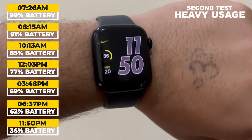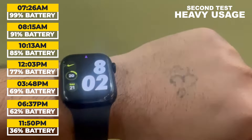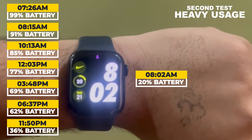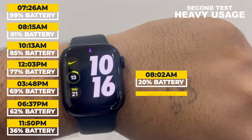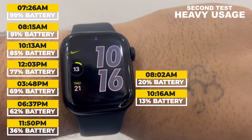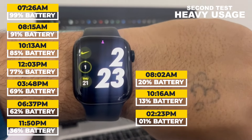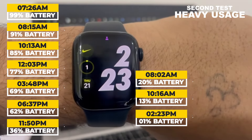At 11:50 pm, I rechecked the battery level and it was at 36%. The next morning at 8:20 am, the battery level was at 20%. Then at 10:20 am, when I reached the office, the battery level had dropped to 13%. Around 2:23 pm, the watch battery level dropped to 1% and after some time it shut down.